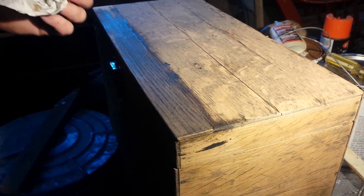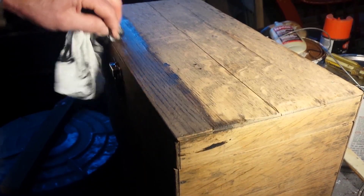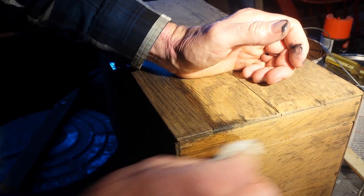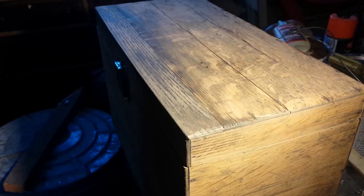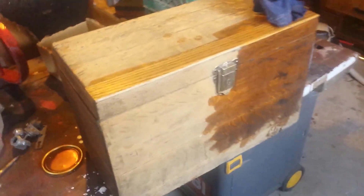The lighting down here is terrible but there's not much I can do about it. It's still kind of cold outside — around zero Celsius, about 32-33 degrees Fahrenheit — so I still can't do anything in the unheated shop. I'm doing one of the last steps on this little box. I put the stain on it and it's looking pretty fantastic. This is done.